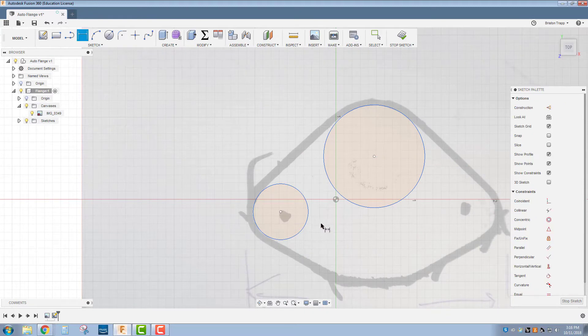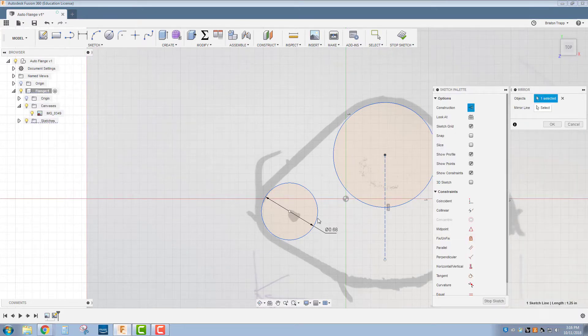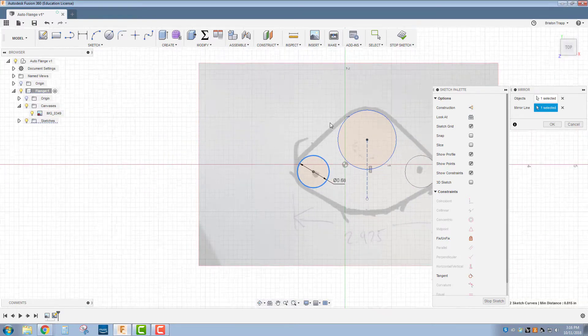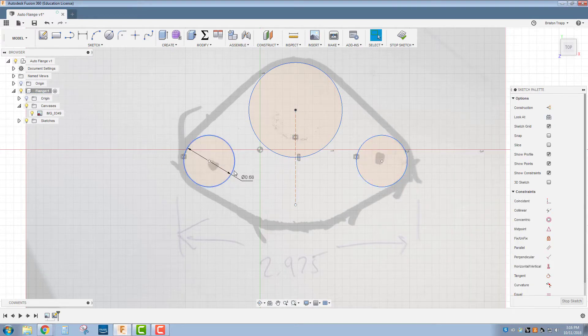I'm going to throw some dimensions on this circle — I'll call that 0.68. Then I'll draw a line from the center of this circle straight down and press X to turn that line into a construction line. I'm going to mirror the circle on the left across that construction line. Select your objects, your circle, then the mirror line right there. That looks good — click OK. Now both are the same size and mirrored across the center line of the part.